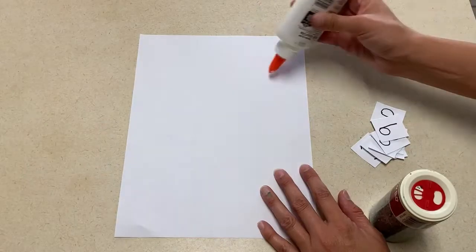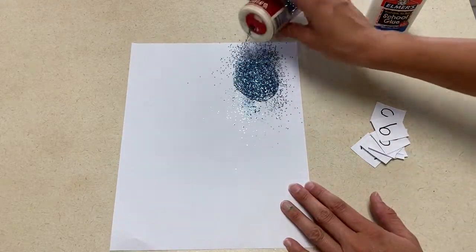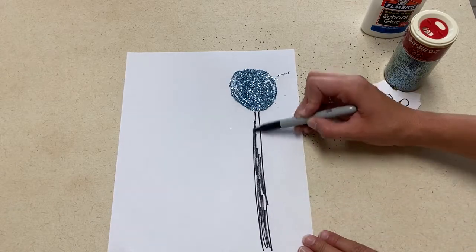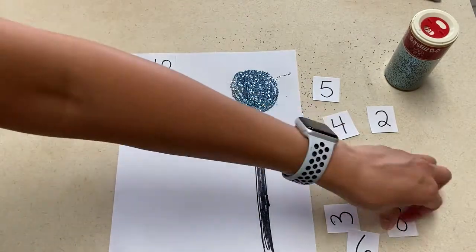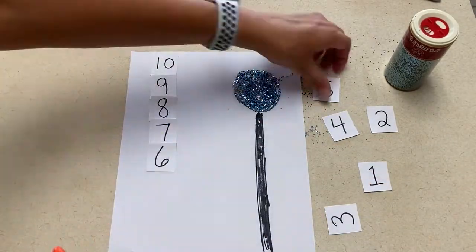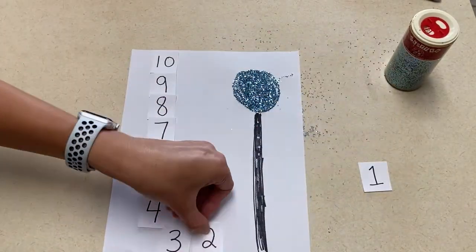Our second art project is a countdown picture. For this art project, I created the Times Square New Year's Eve ball out of glitter and then used numbers to create a countdown. This is great for practicing numbers and counting backwards, but it might be a little hard for preschoolers, so you might have to help them or trace the numbers on the sheet of paper and have them match the numbers and glue them on top of the matching numbers.